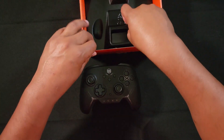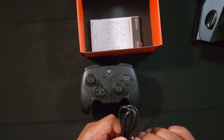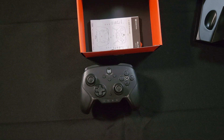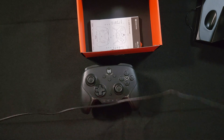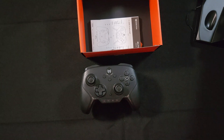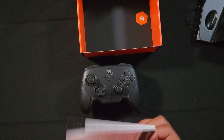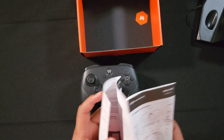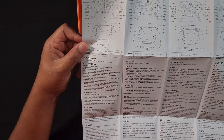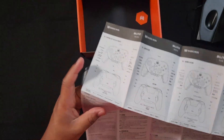Let's see what else is in the box. You get a USB-A to USB-C cable. I will say this cable is definitely a one meter, about three feet cable — not that long. I guess it's used to plug the dock station into your Switch or into your PC. You also get a pamphlet telling you all the buttons: turn on/off, connections, modes, remap, turbo, macro recording, and onboard configurations.